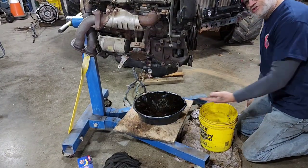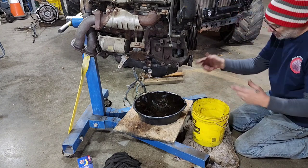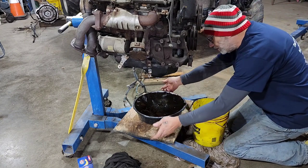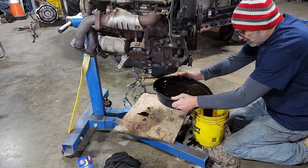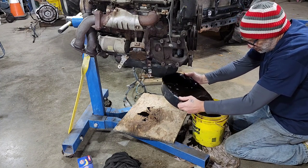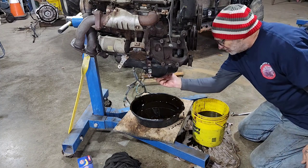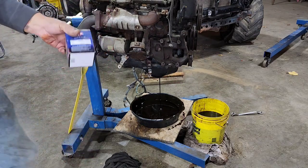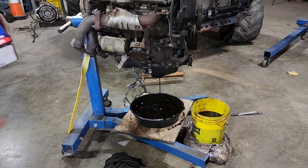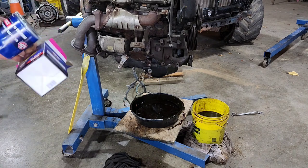I had to stop this from flooding over. I'm glad I stood here long enough to watch a little bit of it, because that's a 7-quart pan and that's a 6-quart motor and it had reached its edge. That's why I put a rag down first. The Tundra takes 7 and the 3-4 takes 6, so I always end up with extra filters — I've got plenty on hand.